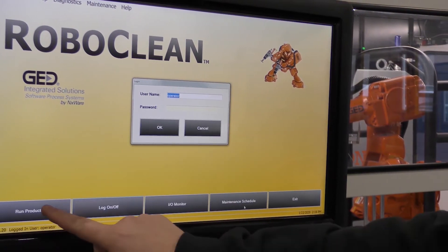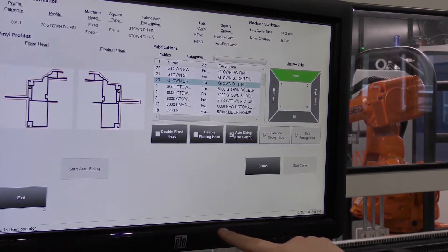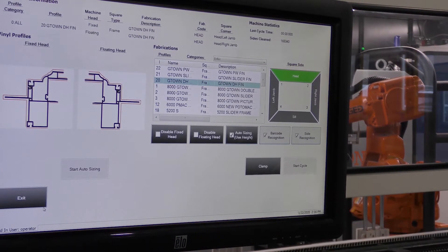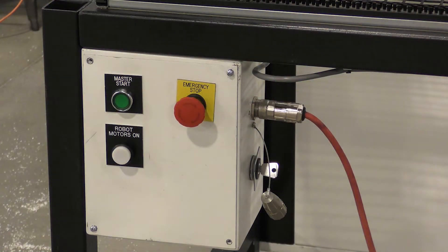If the Revolution counters are thrown off, there is no alarm displayed on the operator's screen. However, some of the symptoms are that the operator will not have cycle start, they will not be able to get master start, and the motor's on button will not light up.